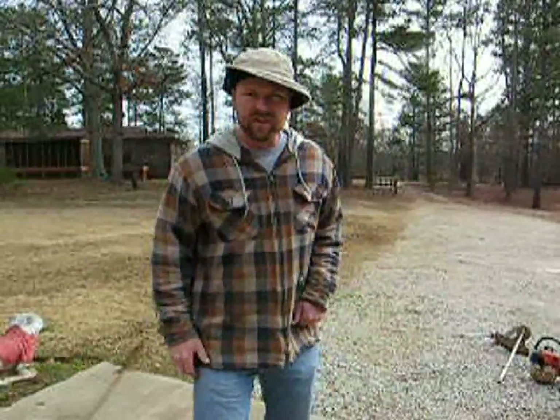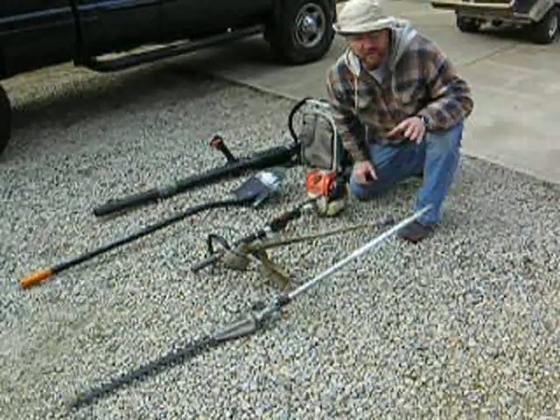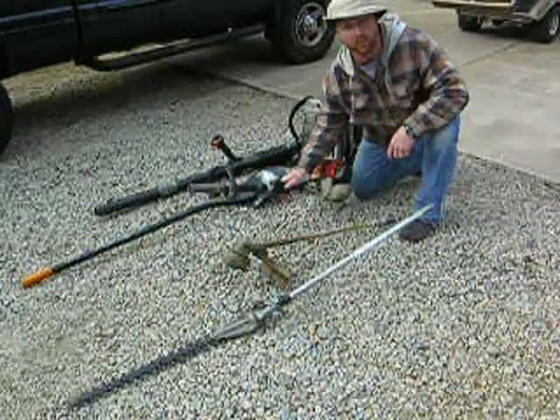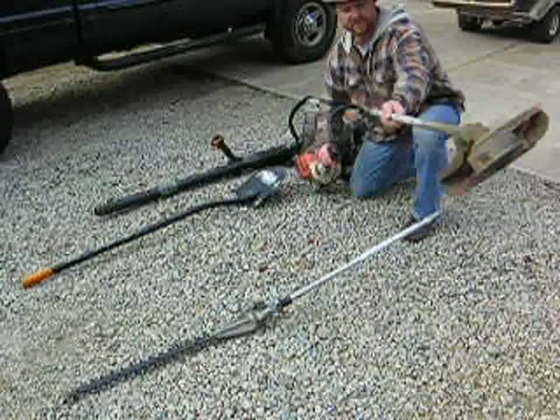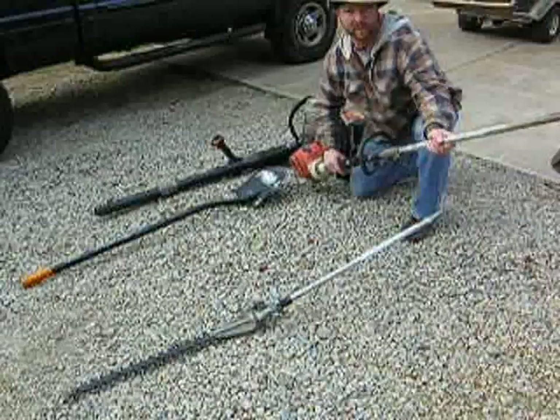So, first off, let me show you my tools. Welcome back. Let me show you a few of the tools that I use here. This is my weed eater. We attach this here just like that, and that actually will — well, it eats the weeds, right?